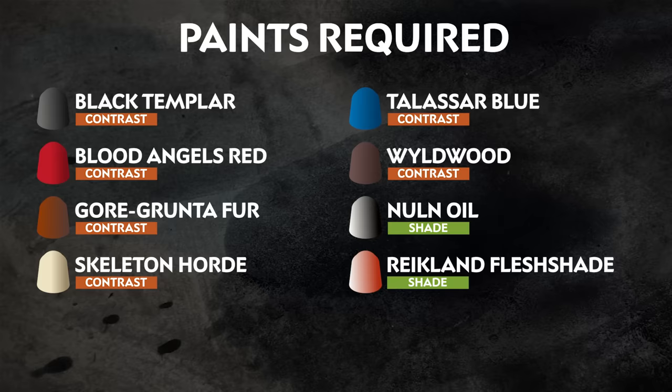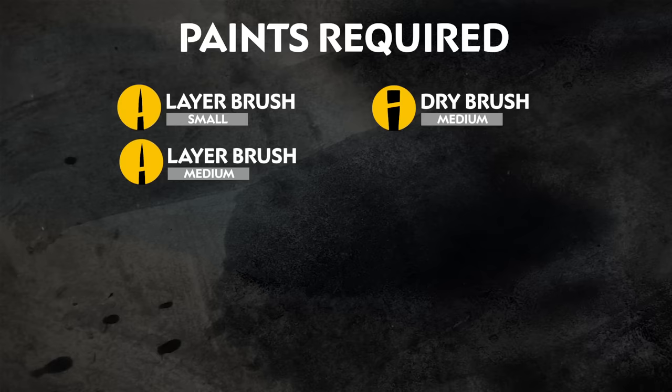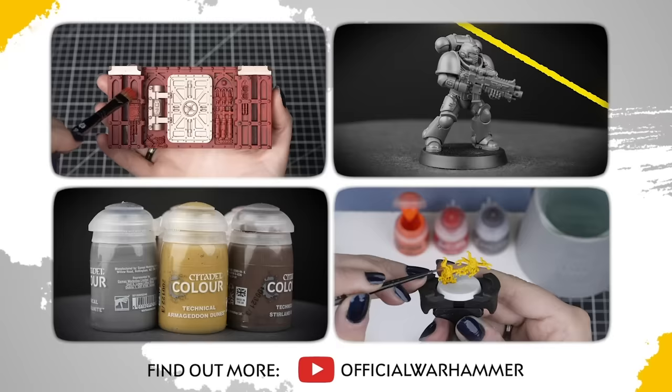We also have a list of the additional equipment we've used, but you can use whatever brushes you feel most comfortable with. If you're new to painting or want to brush up on your skills, you can check out the Citadel Colour Painting Essentials videos to learn all about our paints and painting techniques.